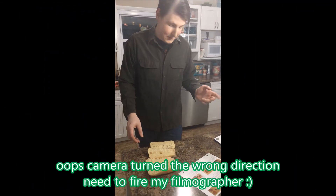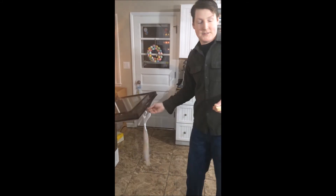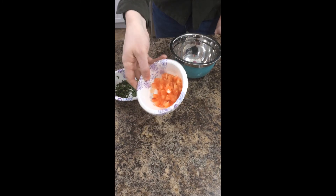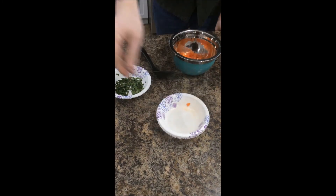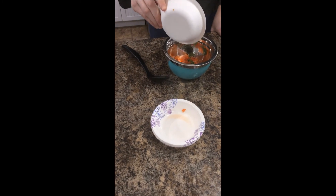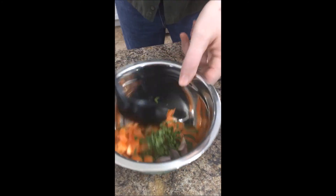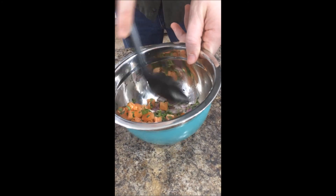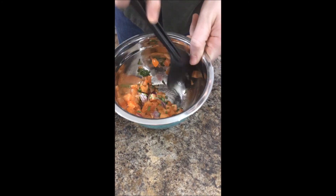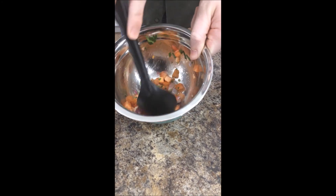While the onions caramelize, we need to toast the buns — just throw them on the rack for three to five minutes. While the rolls toast, we mix some onion, tomato, and just half of the cilantro in a bowl. Let's get them all mixed up — we are making pico de gallo.